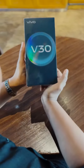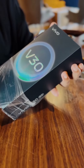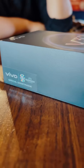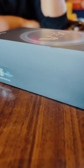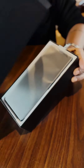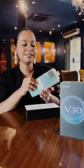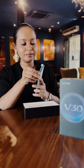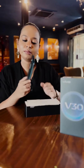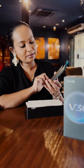Hi guys, look what I have in my hand — it's the Vivo V30 5G phone. This is my fourth phone that I'm exploring as a vivographer. The V30 5G is a very special phone, especially for anyone who's interested in getting into photography and who does not own a camera. As a mobile photographer, this is a great device.